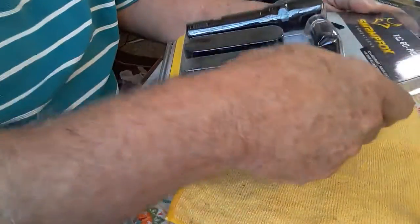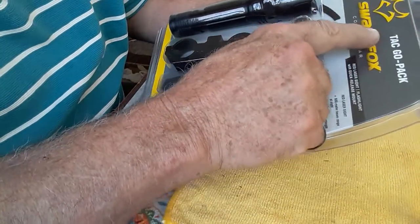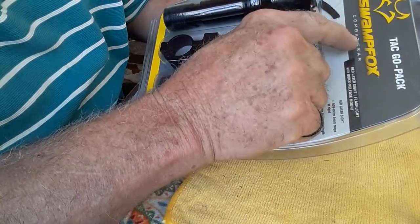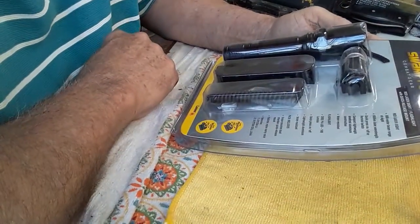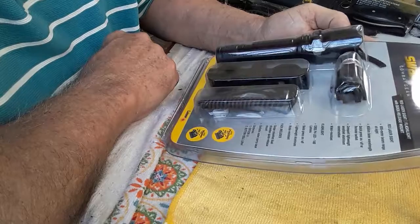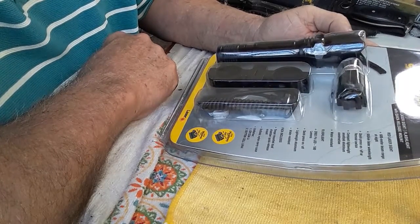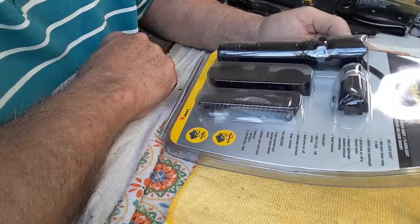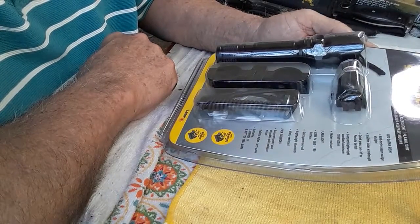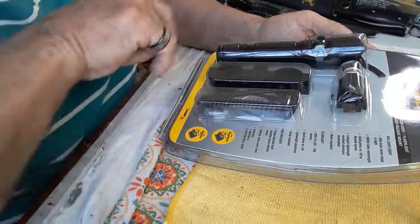Hey YouTube, Jerry again. Another little toy in the mail today — this is called the Tack Go Pack Swamp Box Combat Gear. It's a red 650 millimeter wavelength laser, which is pretty powerful. It has a quick press on and off remote switch.